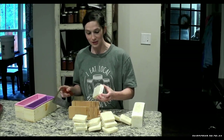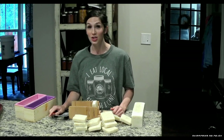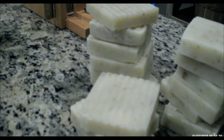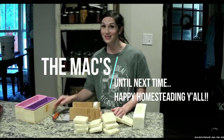So that you guys could hear how wonderful it is to be able to make your own soap. I've got my first bar done — it's just that easy. So happy homesteading, y'all. Thank you.